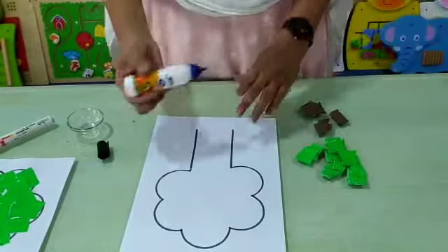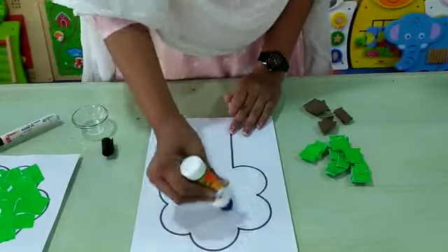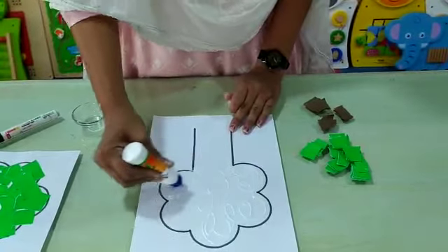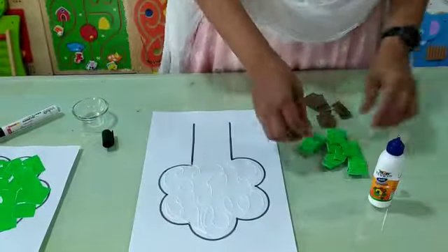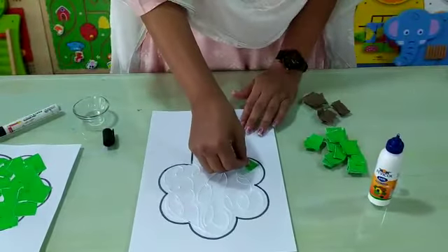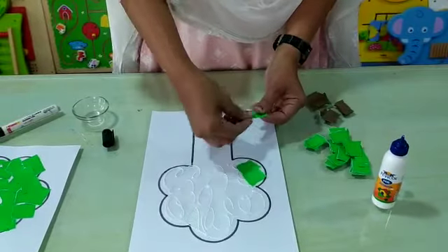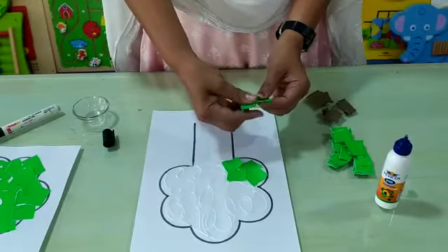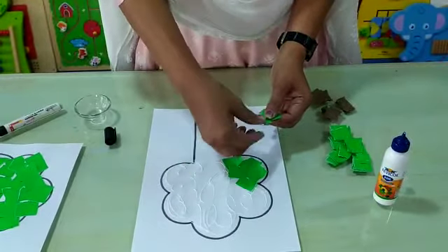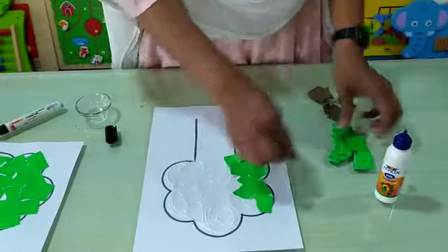Now, we have to apply some favicol here like this. And then, we are going to paste green paper on it like this. Properly, you have to stick it.